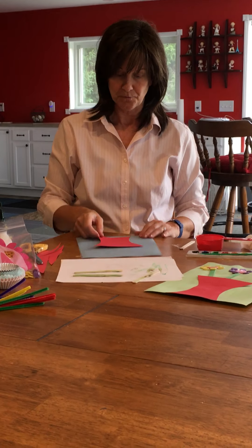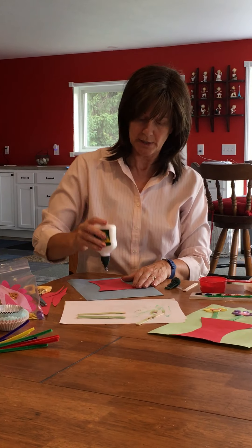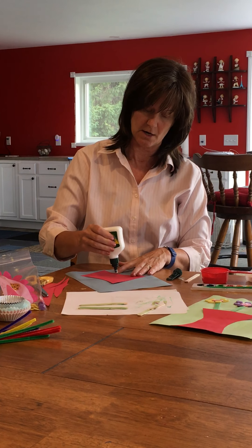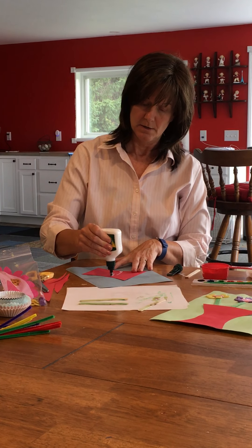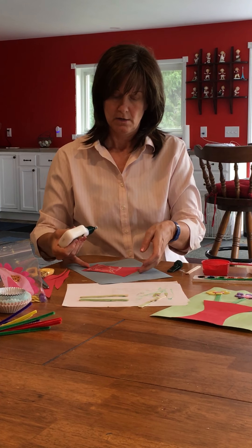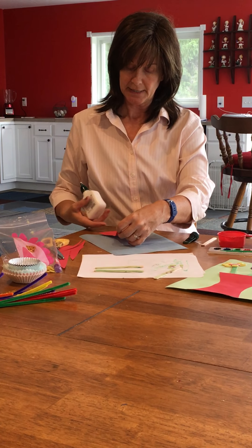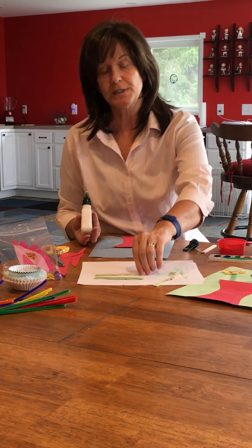Now glue this part onto your background paper, but do not glue the top. You're only going to glue from about the middle down, because you're going to put your sticks under there. So just glue the lower portion, lay it down, press it down, and then get your sticks.